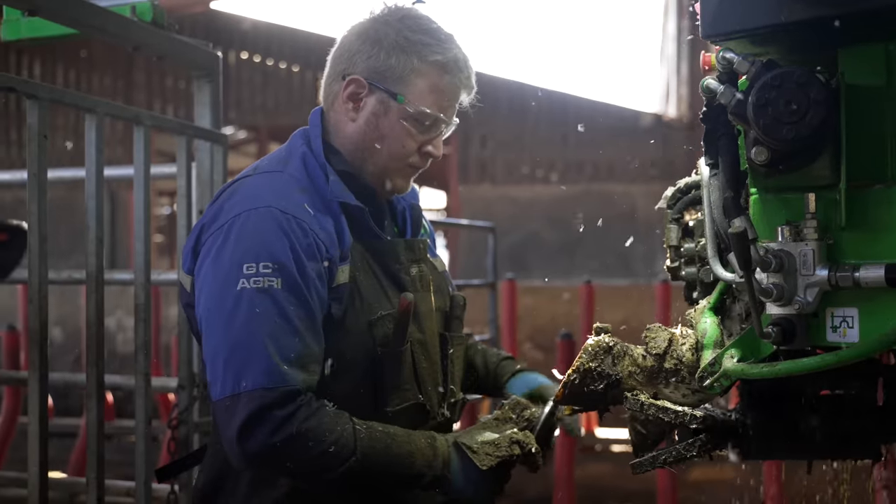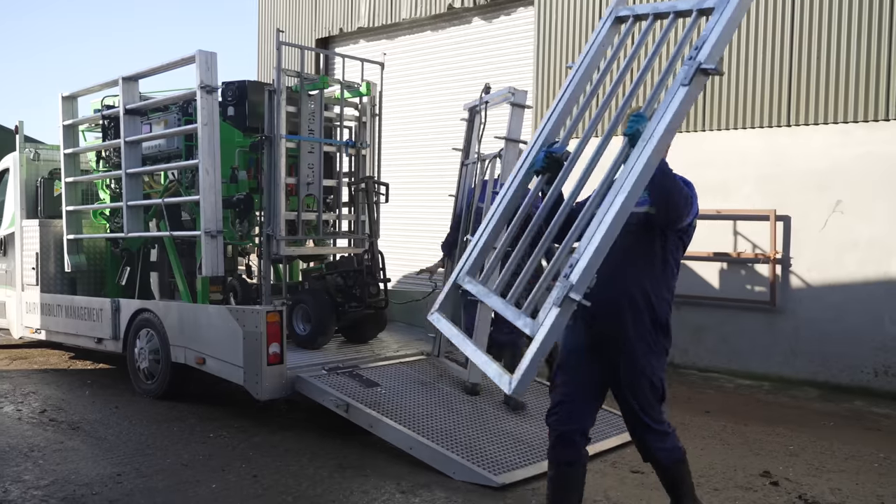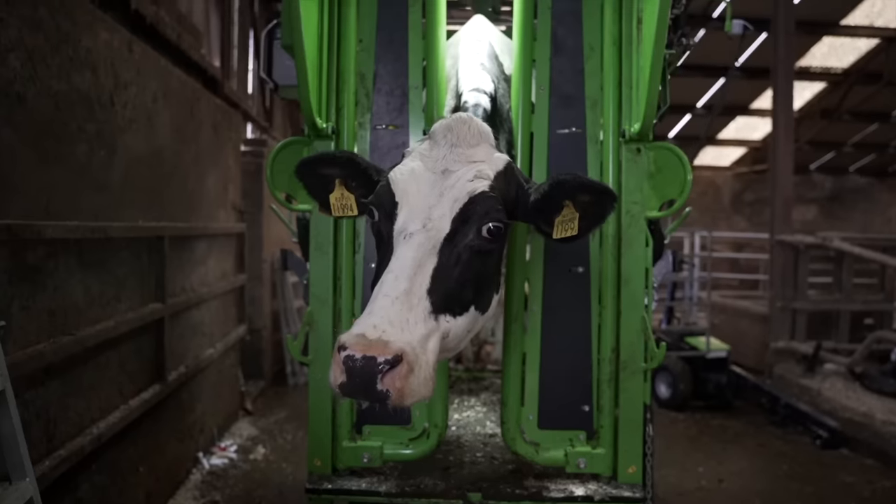Good morning folks and welcome to Tech TV. I don't know what you would call us, but I think we'll go down only in the name of a hoof trimmer.